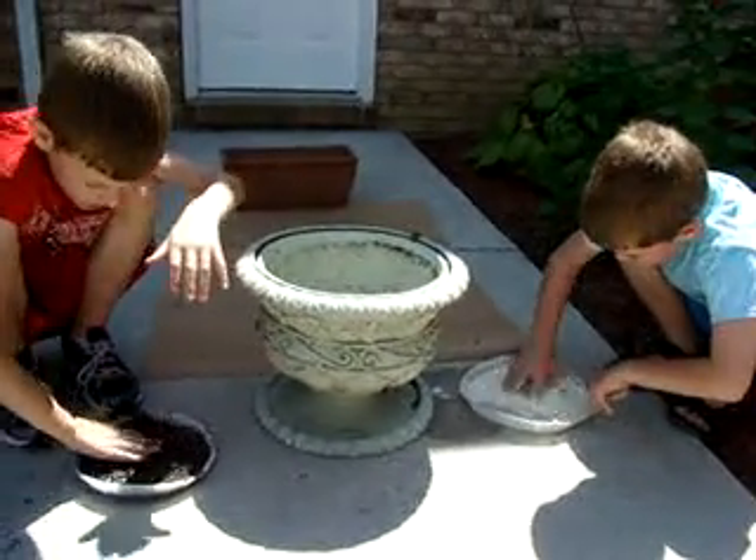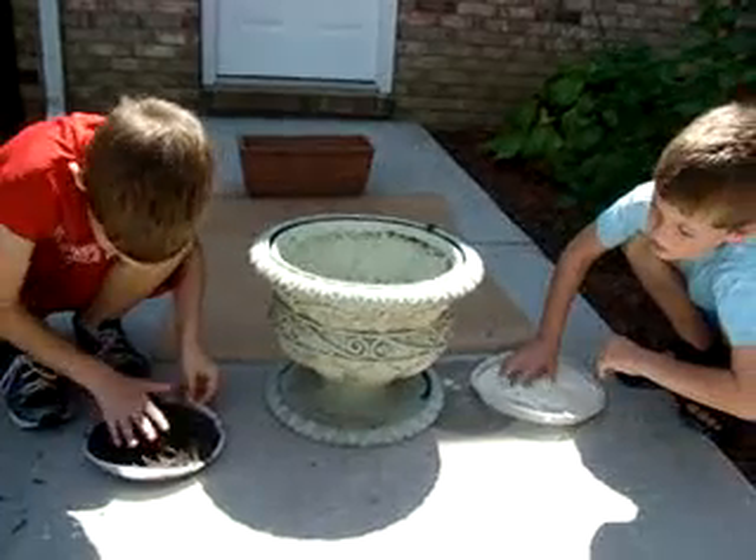Nope. Makes it real good, Jackson. You're making mud.